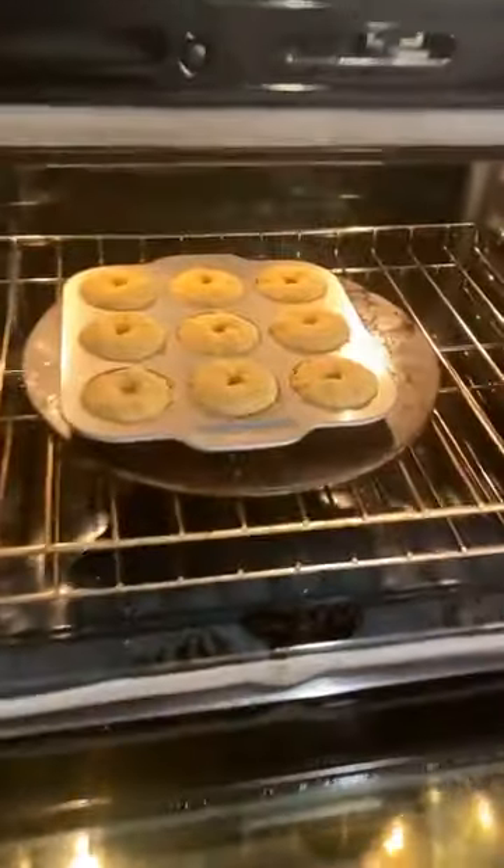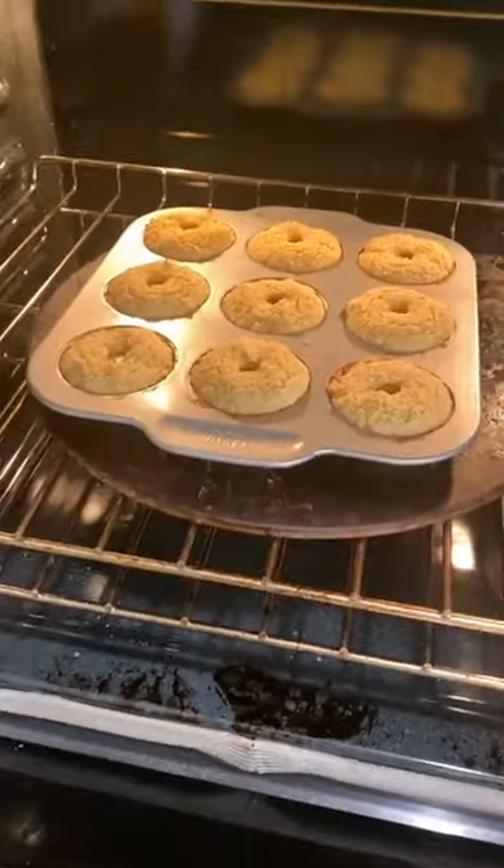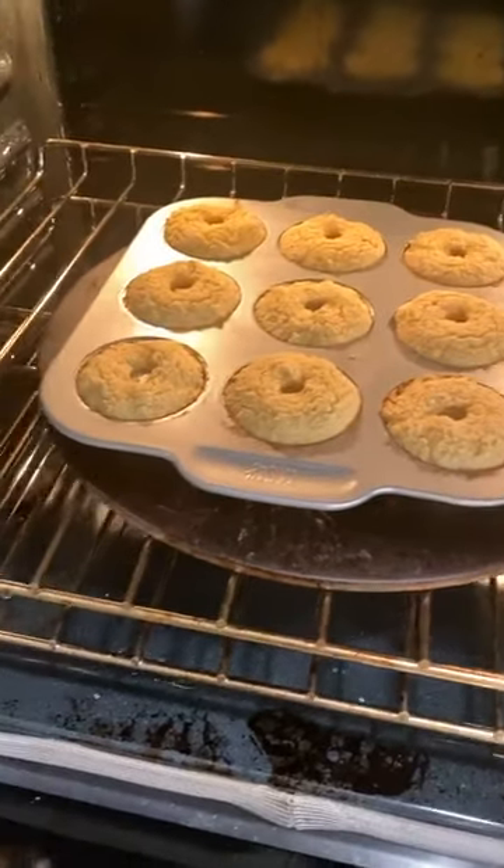We made nine donuts, so 30 net carbs divided by nine equals about 3.5 net carbs per donut — actually a little less than 3.5. That's pretty good, and I'm excited to have one when they're done. Let me check out these donuts and see what they look like so far. They look really good! And I still have five minutes left — I put them in for 20 minutes to test them.